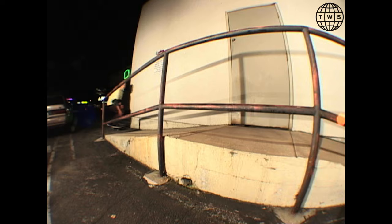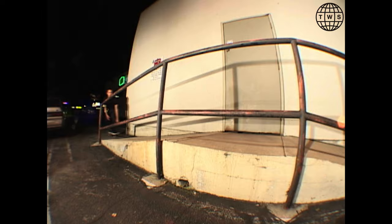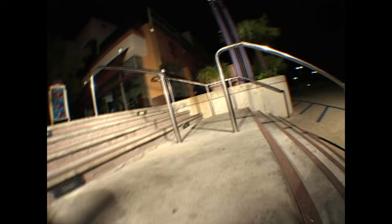The next spot, next night — we're off the 101 at this pyramid bump to rail. It's almost like a spot you'd find at a skate park. He frontside noseslides it real quick, then tries backside nose grind and that doesn't work out, so we leave. Maybe it was a warm-up for the next spot.